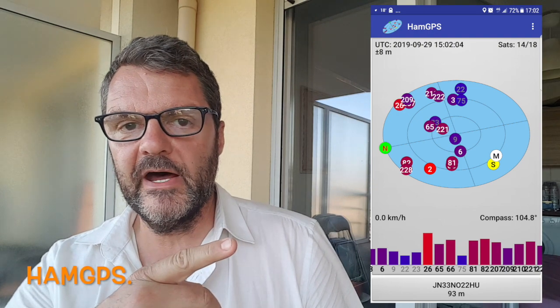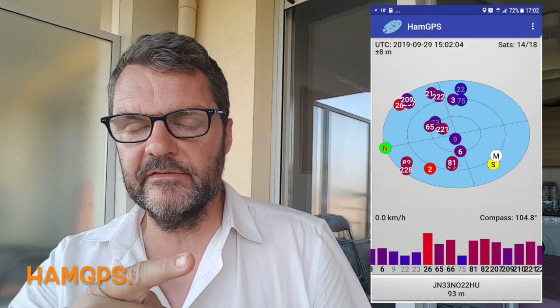The second way to signal your position is something well known to amateur radio operators: it is the Maidenhead locator system, also known as the grid square system. You get a certain number of letters and numbers which together give your position in a little square on the globe. I have an application here called Ham GPS — it's a free application for Android, but I'm sure it exists on iOS or something similar. It works in airplane mode, so you can use it if you're not connected to the network. It's really practical for Morse code because it's shorter than using geographical coordinates and easier to send.